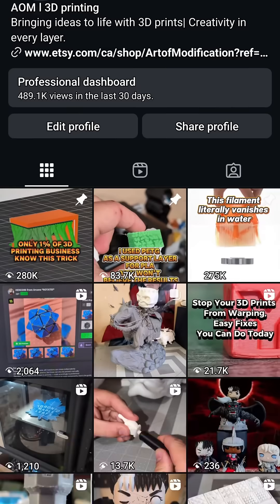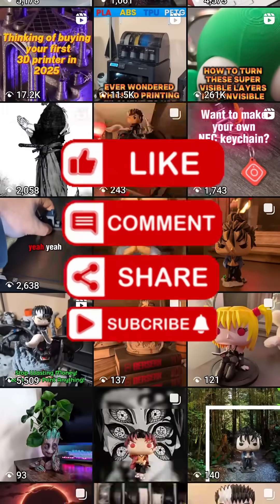Link to grab the STL files is in the description. Like and follow for more insane prints like this one.